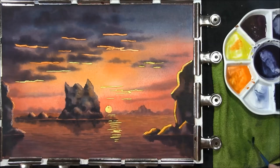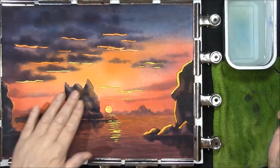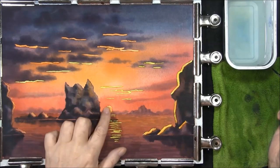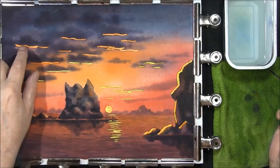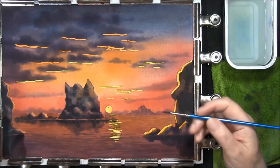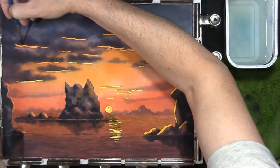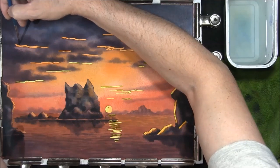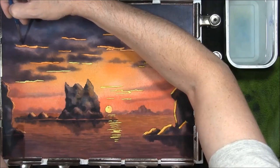Then we have to let all this dry, then we'll soften all those edges in. The highlights are dry and what we're going to do now — apart from the sun, we're going to leave that as it is — we're going to soften the back edges of these into the clouds. It's just a question of moving the paint around — I'll just do a couple because this will take a little bit of time. Just fudging might be an appropriate word — just fudging the lines in.